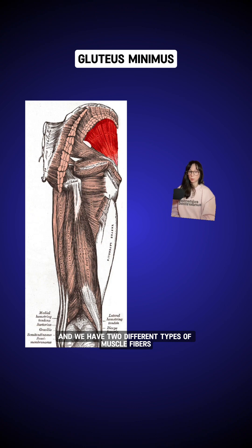We have two different types of muscle fibers. Type 1, which are slow twitch muscles, are more used for endurance and stability. And then we have type 2, which are fast twitch muscles — we use those for power and strength. The glute minimus is a combination of both, about 50-50, with more type 1 toward the anterior part, the front, and more type 2 toward the posterior, the back.